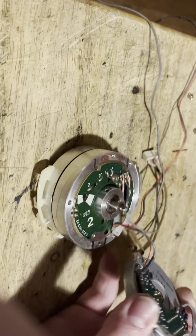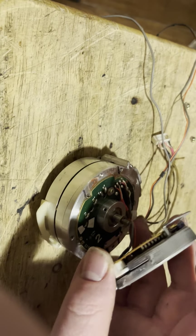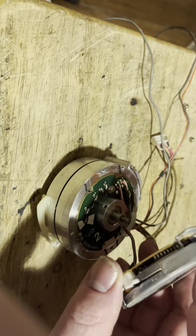You put this back on — see, this is all magnetized here. When you put that on, then you put your washer on, and then you put this on, and then you put the other washer on top. Make sure you get the right washer — the little thin washer is the one that goes up on top, and then you put your nut on it.